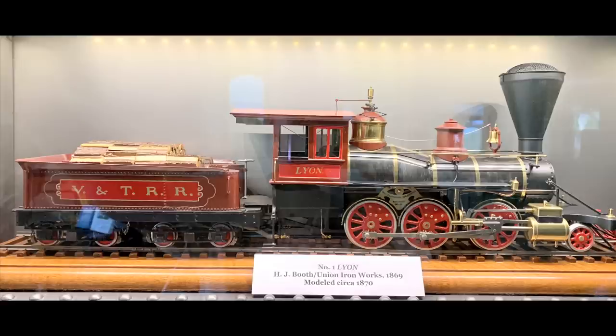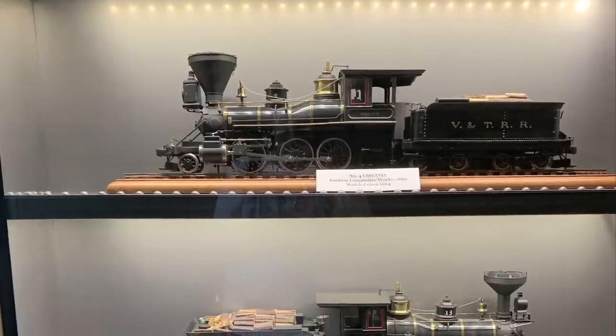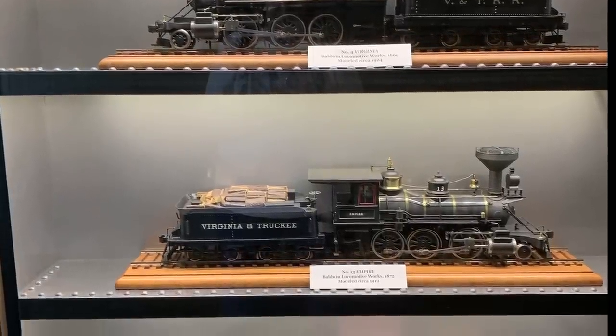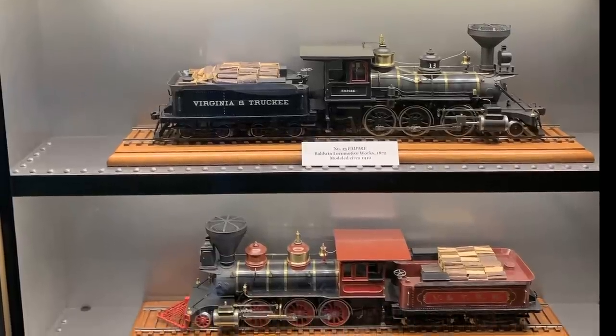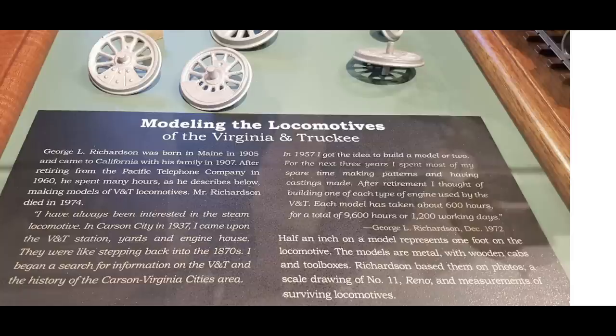Speaking of recreating the Virginia & Truckee: back in the 1960s, George Rich Richardson got the idea to model several of the locomotives from the Virginia & Truckee in one-half-inch scale. The 1960s were a time when so many people were building models — probably about 20 percent of Americans were building models of some kind. But Mr. Richardson built his out of metal, and he got the idea to make one example of each type of locomotive used on the Virginia & Truckee, everybody's favorite little short line.